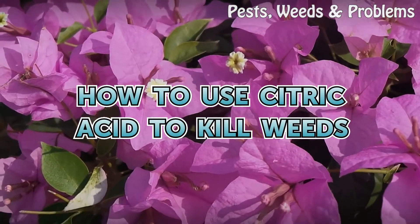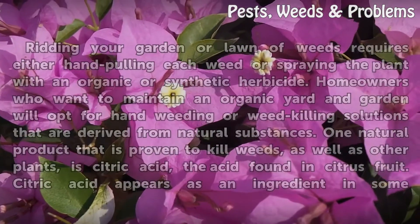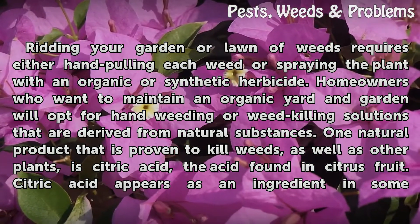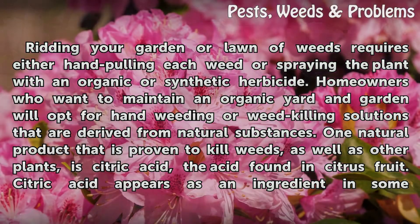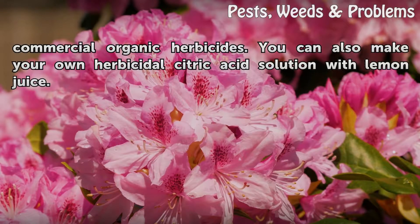How to use citric acid to kill weeds. Ridding your garden or lawn of weeds requires either hand pulling each weed or spraying the plant with an organic or synthetic herbicide. Homeowners who want to maintain an organic yard and garden will opt for hand weeding or weed-killing solutions derived from natural substances. One natural product that is proven to kill weeds as well as other plants is citric acid, the acid found in citrus fruit.